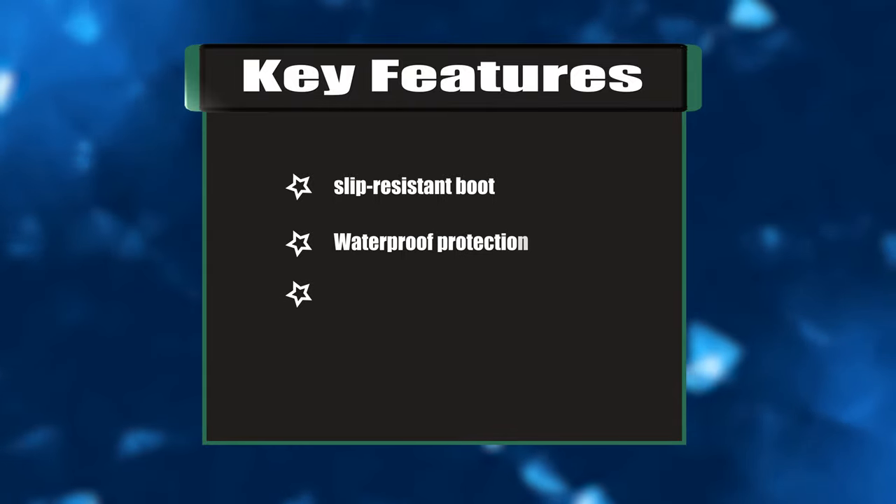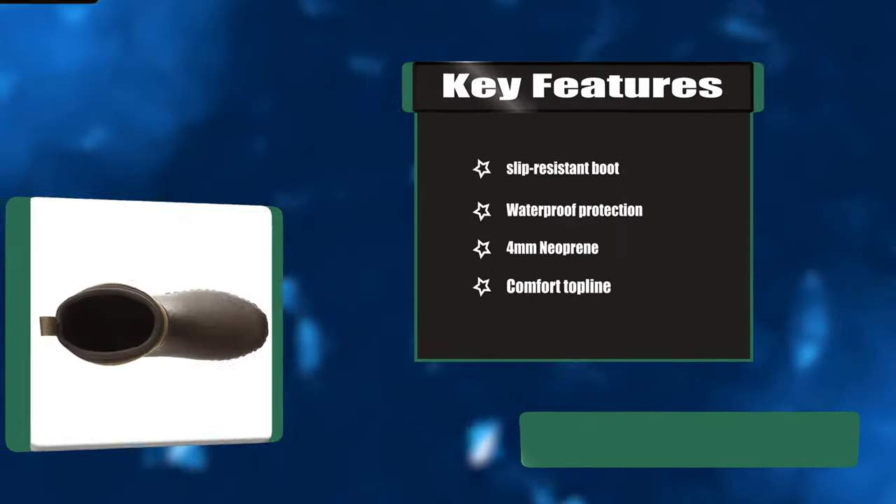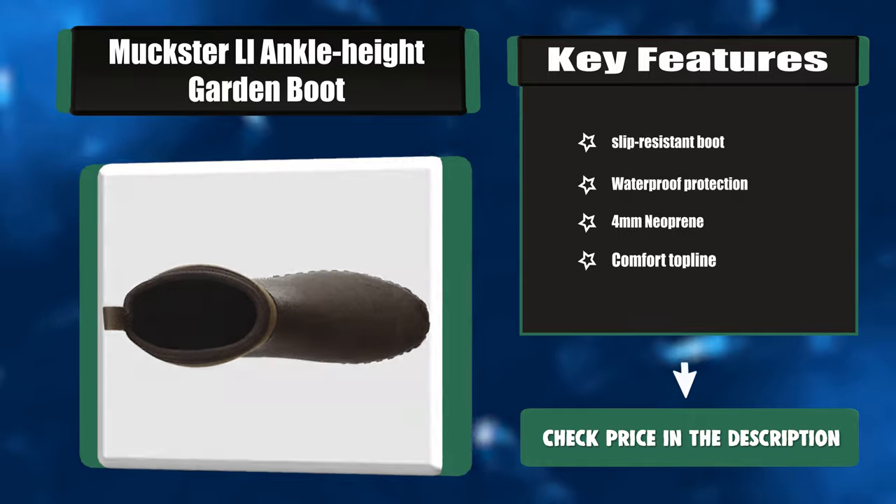Key features: slip resistant, waterproof protection, 4mm neoprene, and comfort top line.